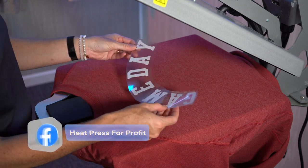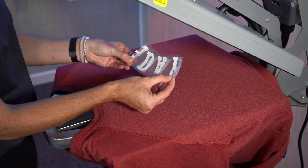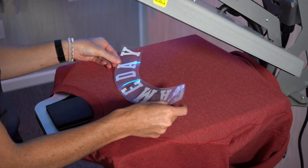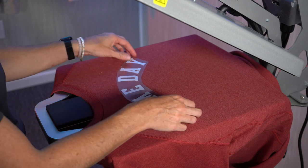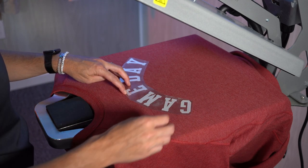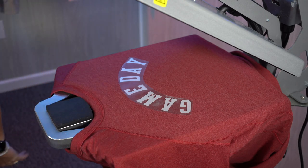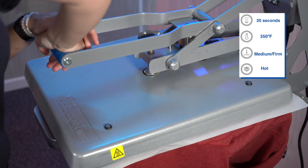To find the center of my design, I'm going to take both edges, line them up, and just crease the middle. Then I can just place my transfer wherever I need in terms of location, making sure I have the center of the design. Using a cover sheet for protection and locking the press.